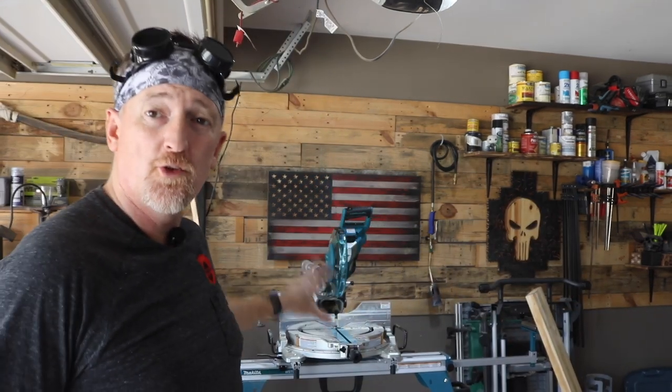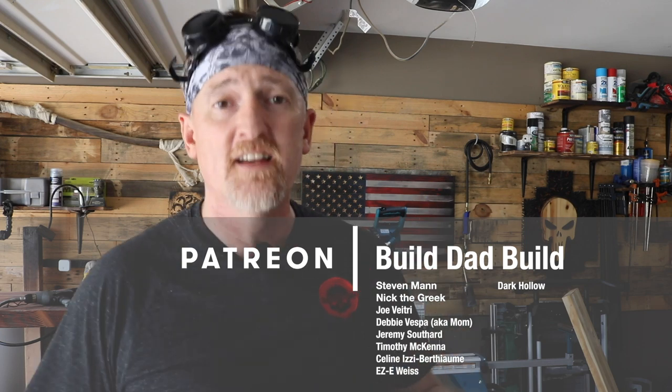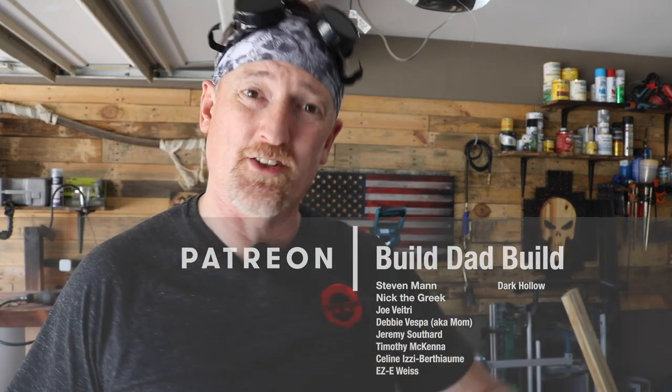Okay guys, which one's your favorite? Let me know in the comments down below. Thanks for sticking around to the end of the video. If you have any questions, leave them in the comments, or shoot me a DM on Instagram, or drop by Discord and ask them. If you've been following the channel for a little bit, you may have noticed some fancy new tools showing up — those have been provided in part by my patrons. I would not have been able to purchase all of the tools without the help of the folks that joined my Patreon campaign. Special thanks to Stephen Mann and Nick the Greek. Until next time, thanks for playing.